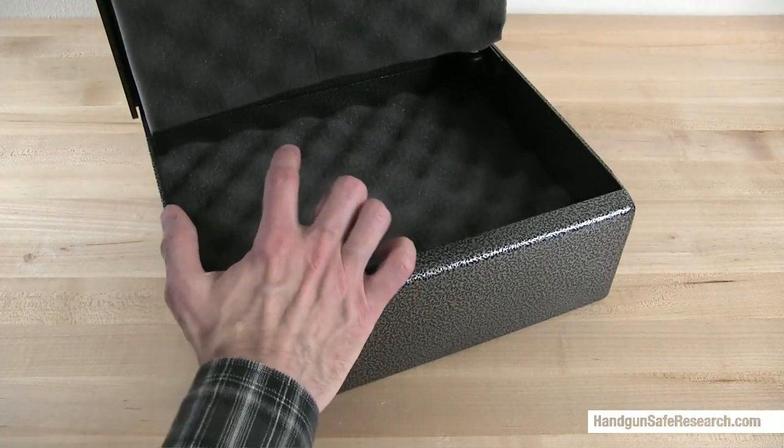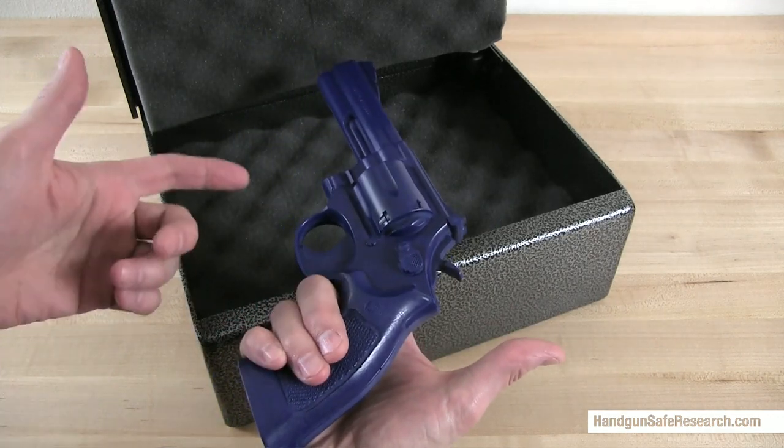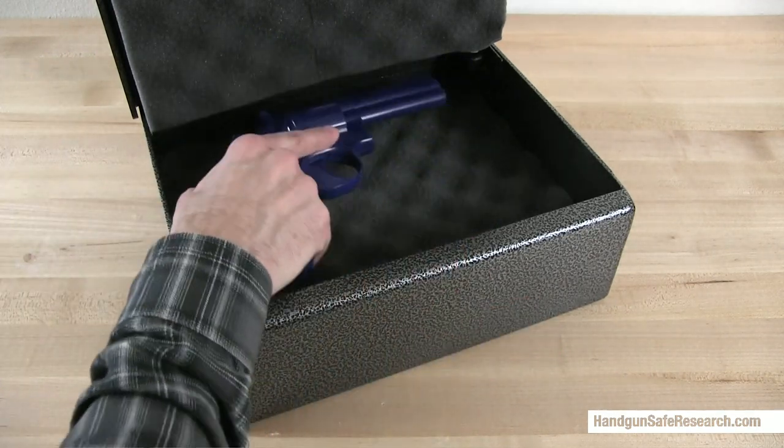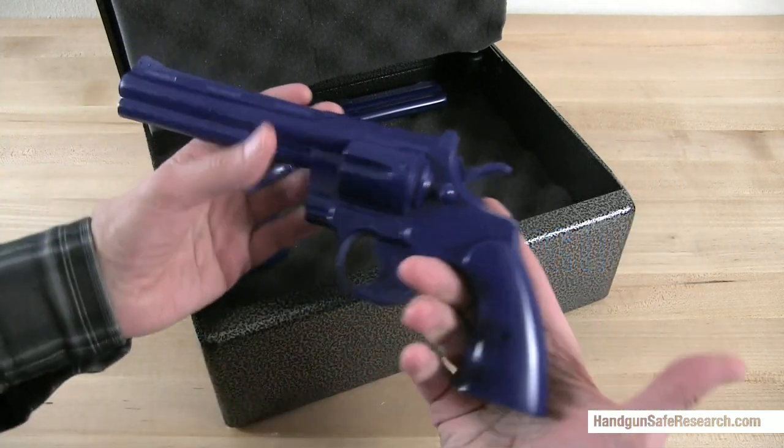Inside, there are two layers of foam, and the box has enough room inside for some of your larger handguns, like this Smith & Wesson 686 with a 4-inch barrel, or a Colt Python.